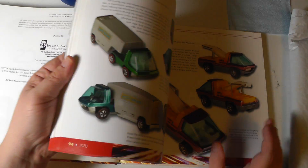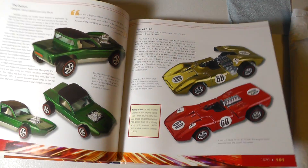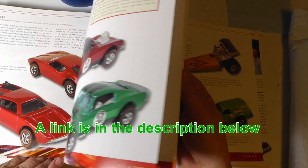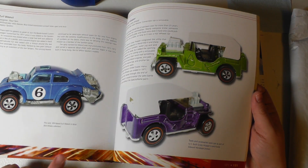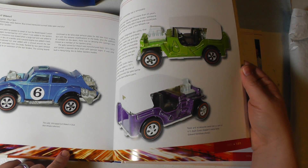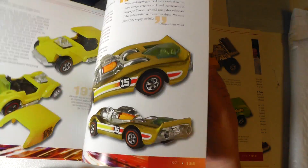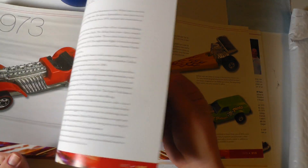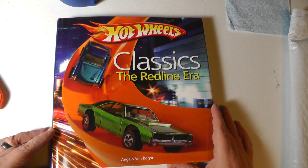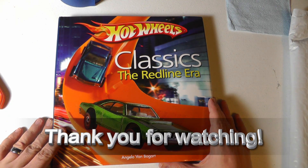The Kindle edition cost more than this physical book — it was like fourteen dollars, and the actual book was three dollars and eleven cents. This is definitely a book I'm going to recommend. I checked just before doing this video and they still have them really cheap. There are a lot of amazing pictures in here and I think I'm going to learn a lot from this book.